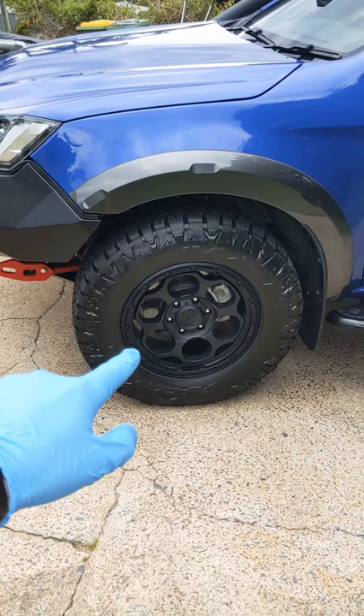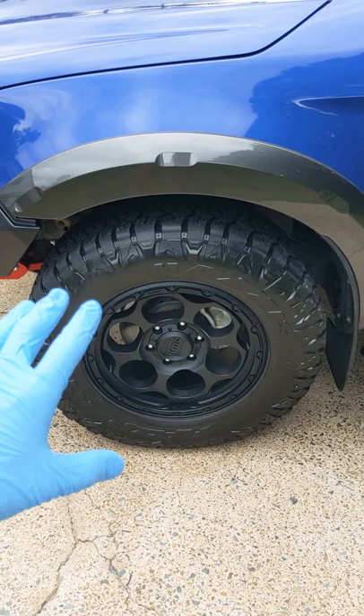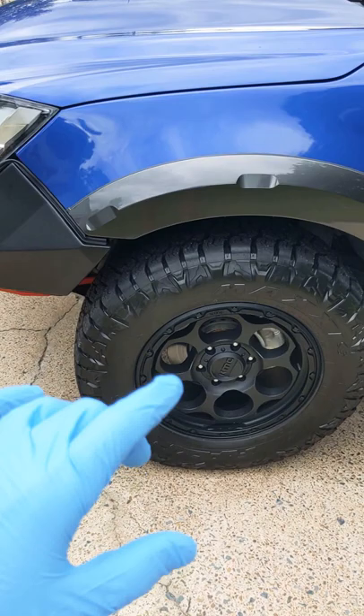We have our new rims. These are the Dirty Harrys from KMC. A long time coming — these things took forever to find and then order, then it was a bit of a mix-up, but all sorted. Stoked on how they look, a little bit different.